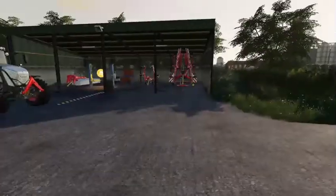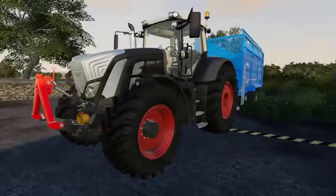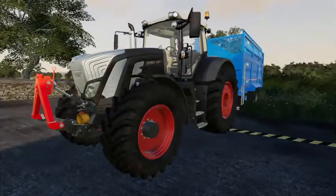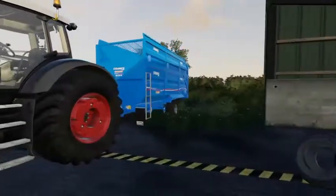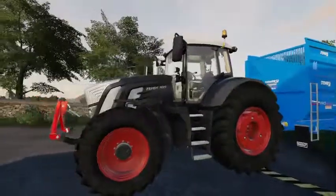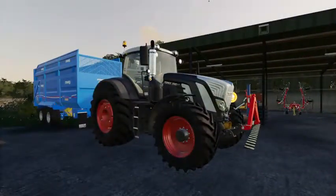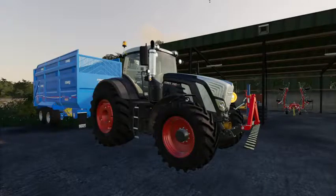We'll start off with the Fendt 939 Black Edition, which is on a Stewart trailer. This was one of my biggest purchases when I first bought this farm.